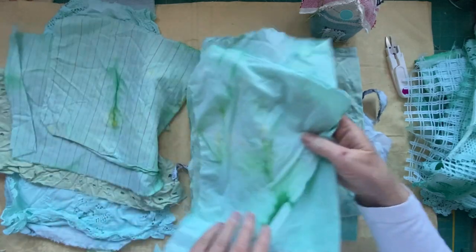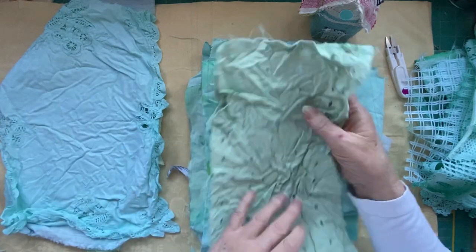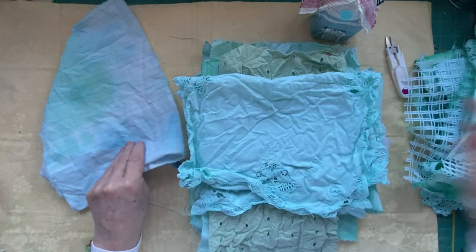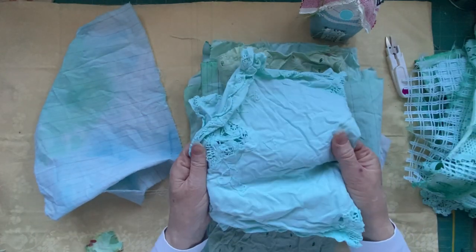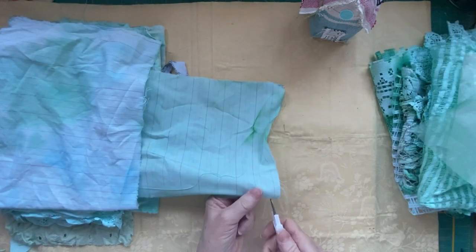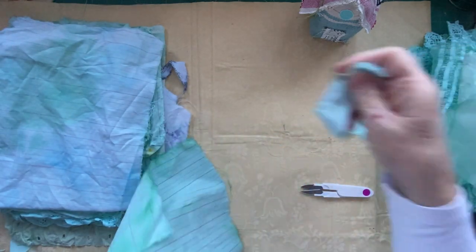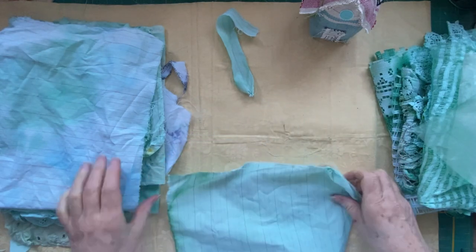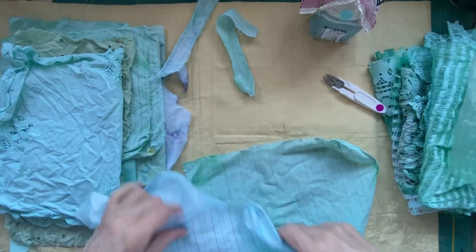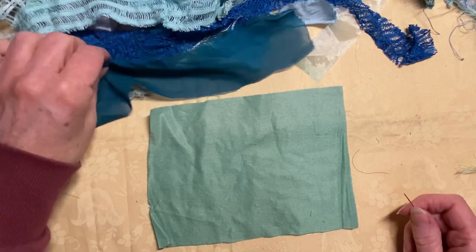I'm going to be using some of these in my little bit of fabric art. I've had a little go before — look how this turned out. That's not a piece I love, but this one — what a pretty color! What I'm going to do is just rip up a few pieces to start with, just so I've got some strips, and get all the different colors.